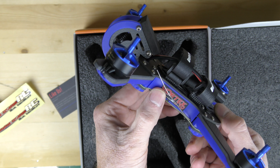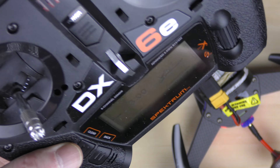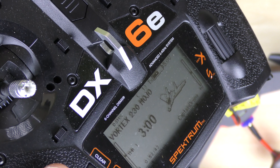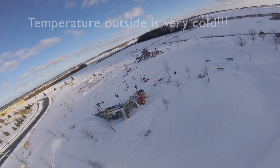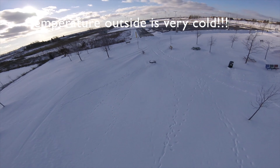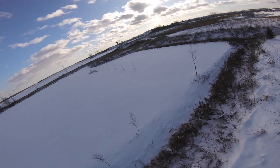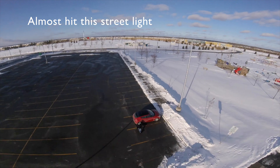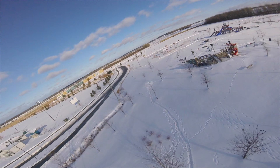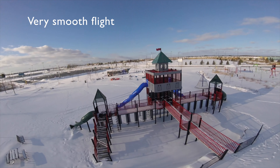Next I'm going to bind this to my Spectrum DX6E. There's the Vortex — it's bound nicely to my DX6E. We're all set. I just got to connect the battery and we're all set to fly. Oh — oh, oh, oh!